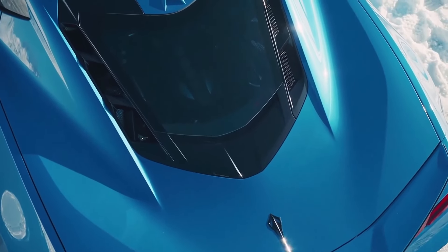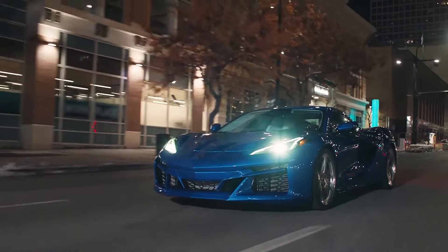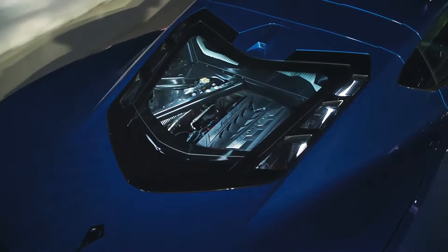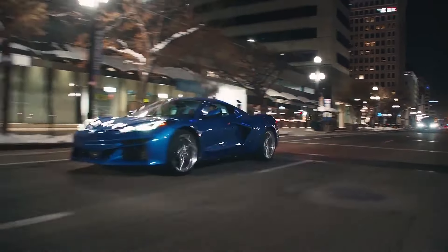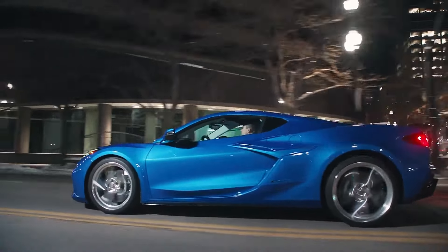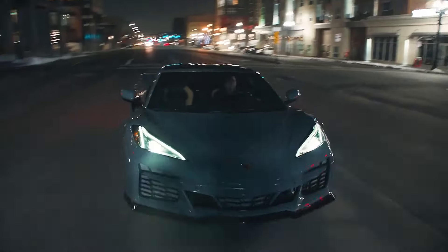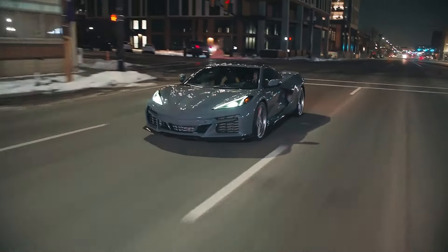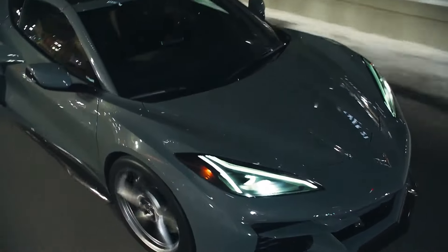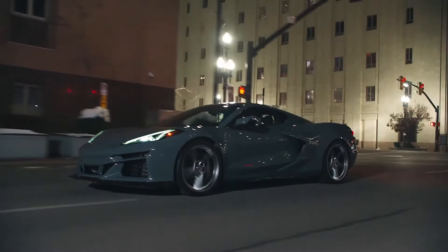This is a hybrid, so it should be more economical. The battery is super small at 1.1 kWh, which means the E-Ray is not a plug-in hybrid. Chevy says it's designed to rapidly charge and discharge itself, meaning the car won't be able to go very far on its electric motor alone — Chevy estimates between three and five miles on electricity only. No actual MPG claims have been made, but it's probably not going to be a whole lot better than the normal Stingray.